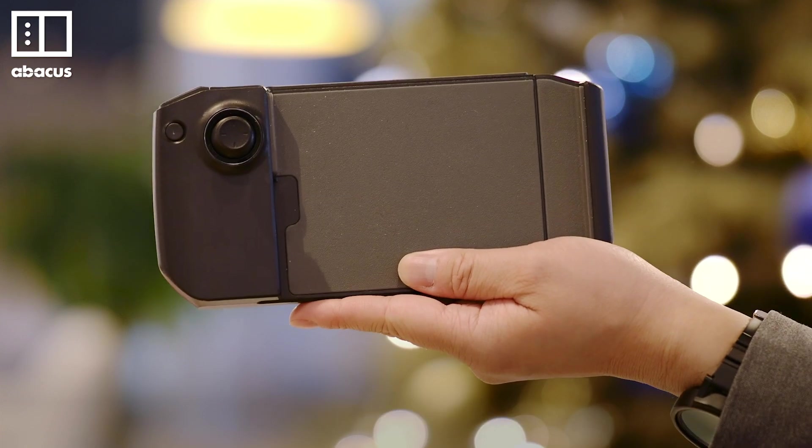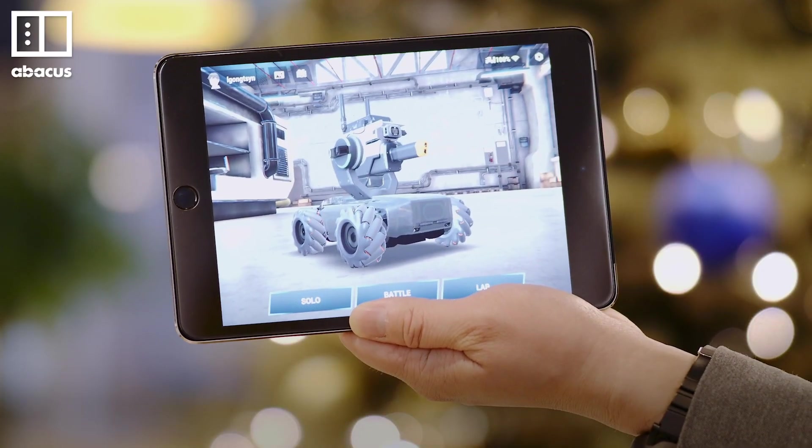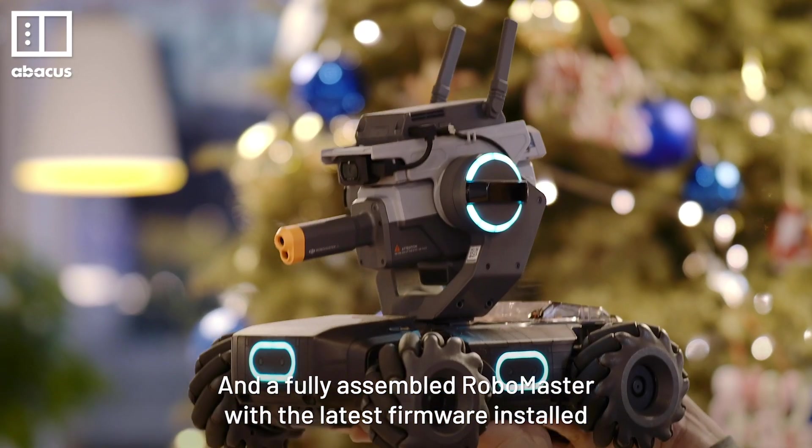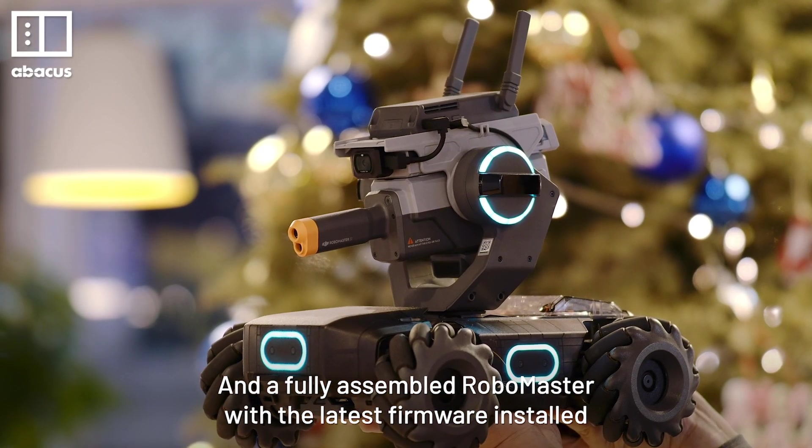The RoboMaster gamepad, your iPad or iPhone, a DIY mini package container, and a fully assembled RoboMaster with the latest firmware installed.